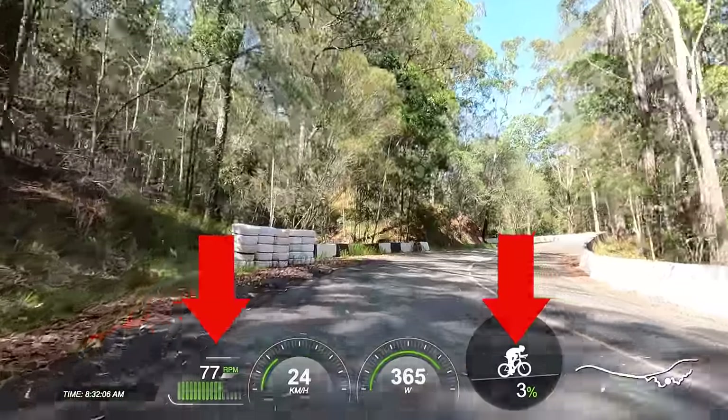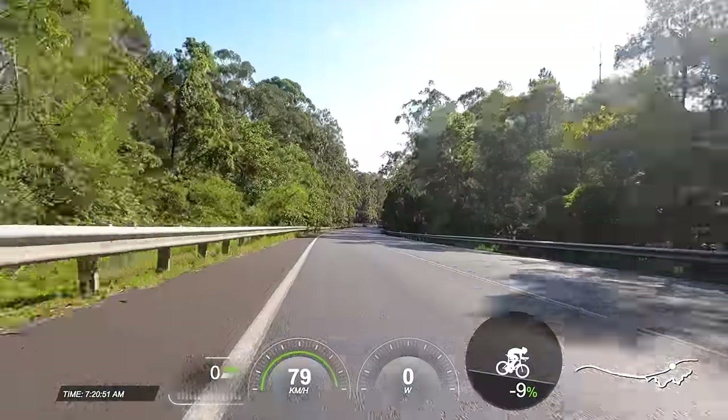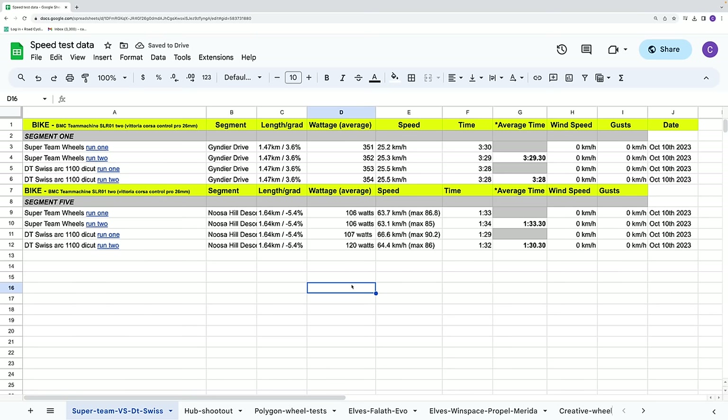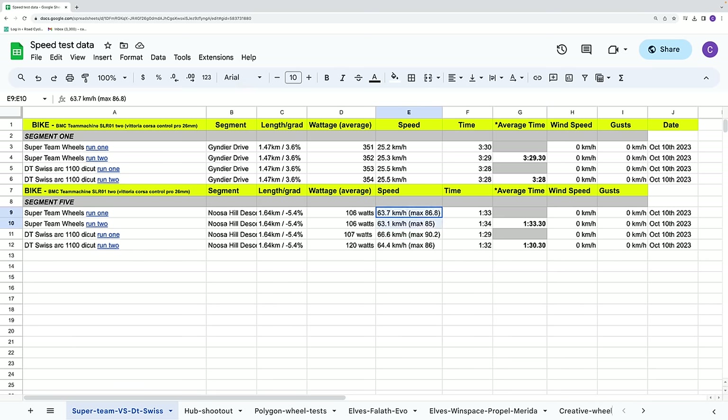That gives us a real-time reading, which is really important up a climb with different gradients where your cadence and power transfer will vary as the gradient shifts. Then two runs each on the descent, where I'm free pedaling after a run-up into a sign post in a tuck position. The DT Swiss wheels were faster all around — on average by just over one second up the climb and three seconds on the descent. I also like to look at max speed on the descent: the DT Swiss wheels hit 90 km/h max, and the Super Teams 87 km/h, which is super solid in its own right.